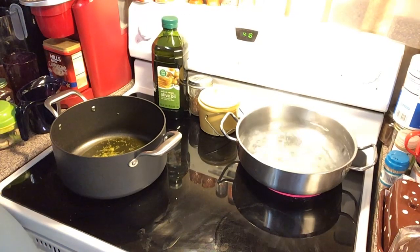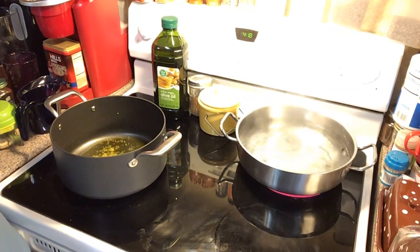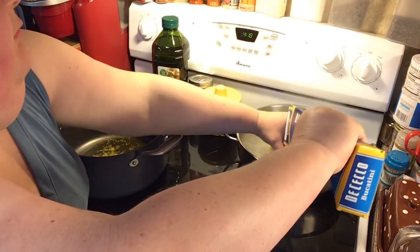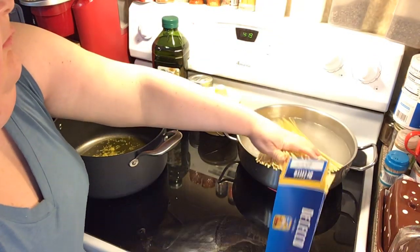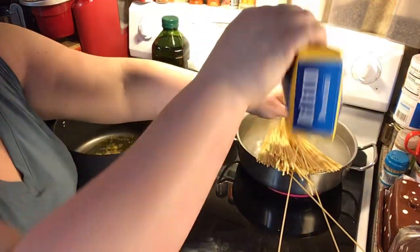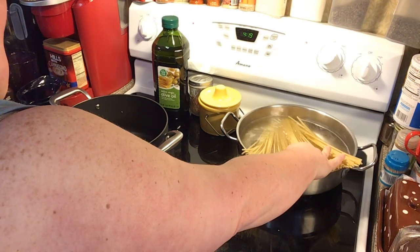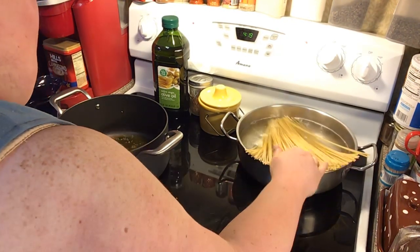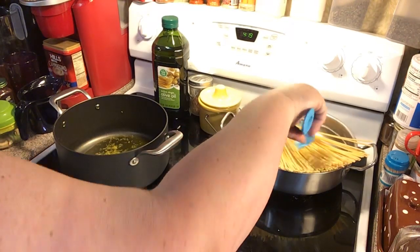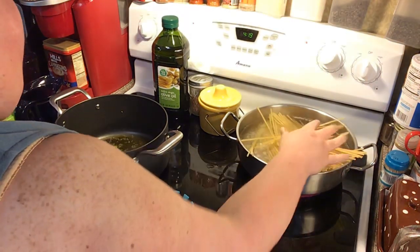It's already coming up to a boil, so now I'm going to put my bucatini pasta in. As soon as the noodles soften, the rest will go in the water. You boil it according to whatever your package says.